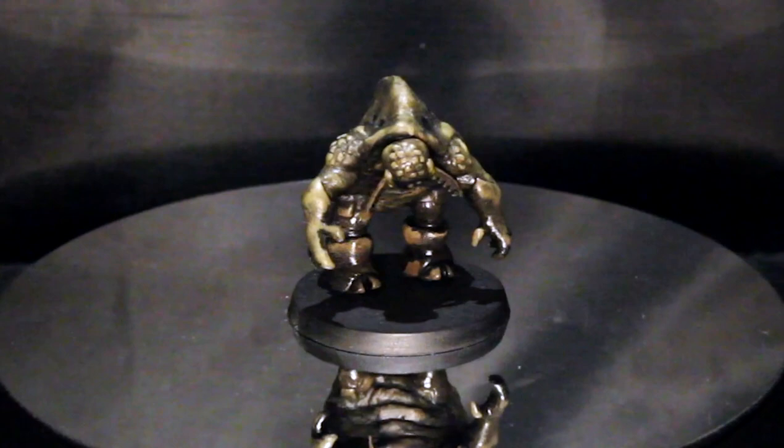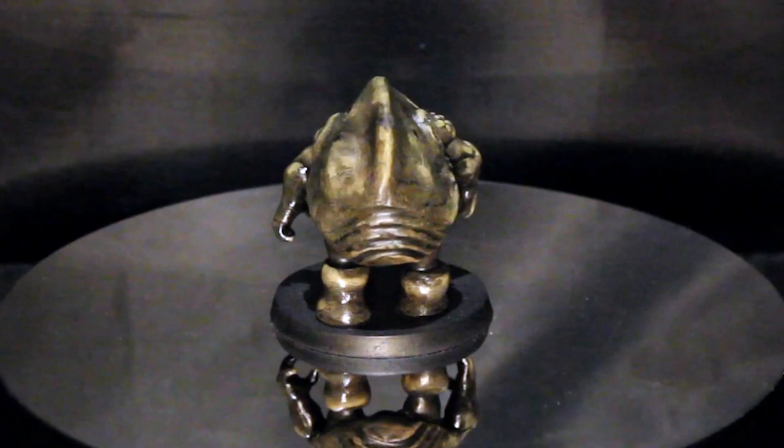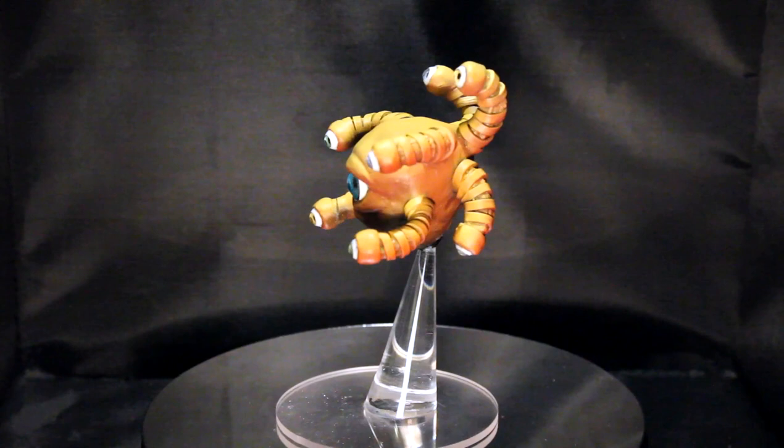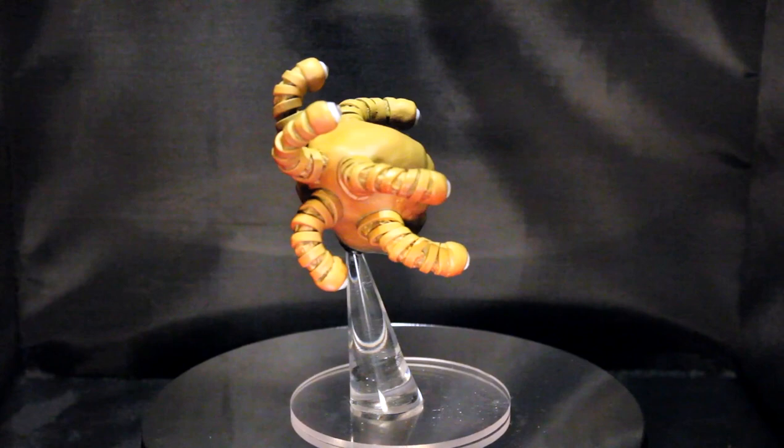And here's an umber hulk that I sculpted the body of and just glued on some toy parts. And here is an extra large beholder I made with a little bit of sculpting, some doll eyes, rubber bands, and some other items I had laying around.